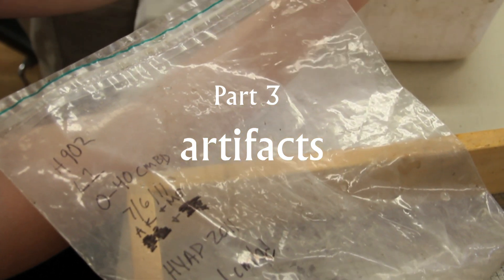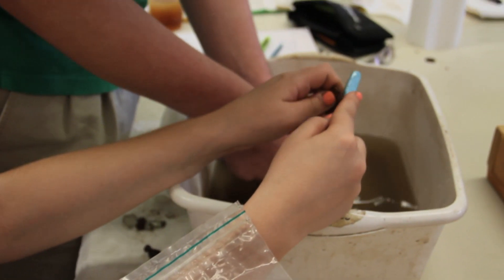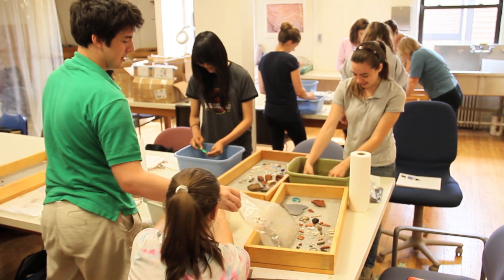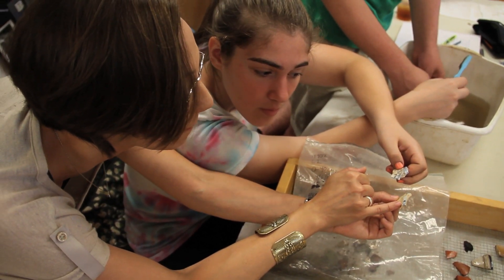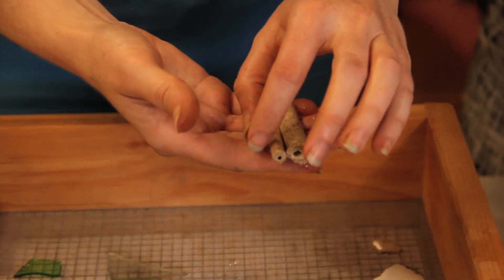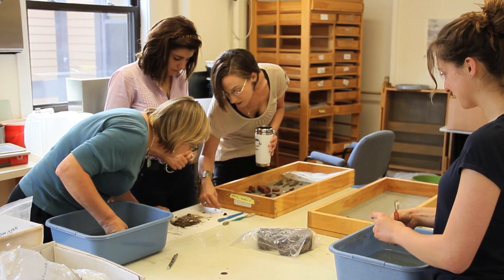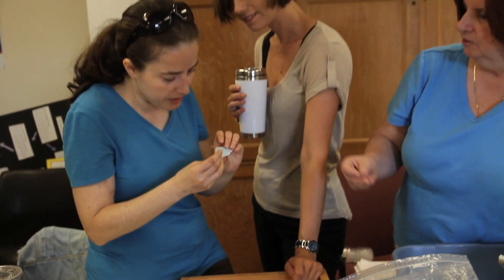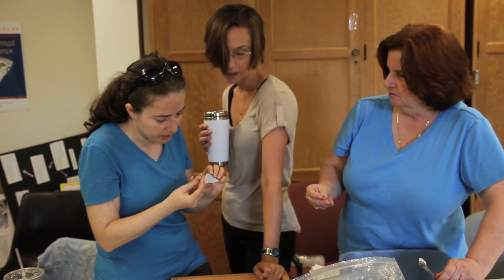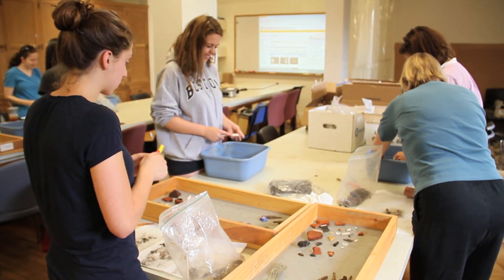Excavation is one piece, and this is the next step in the process. This morning the students had a lecture to help them identify ceramics they were excavating, to help with chronology and interpretation — to know how old what you're digging is, and what it meant, and what people were doing. That's part of working with artifacts, and what they're doing the rest of the class is working in the lab.